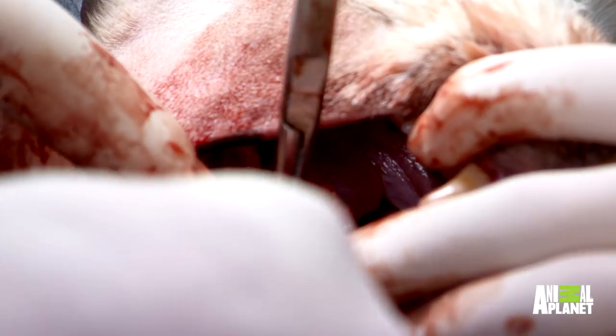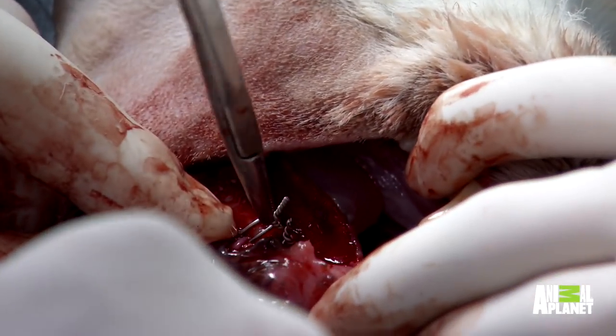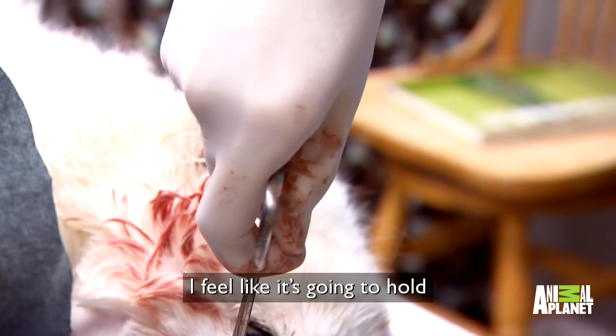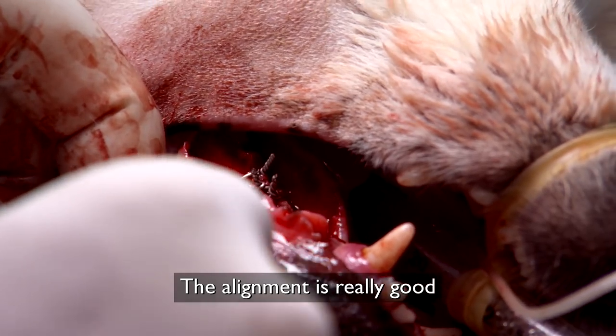The lady's jaw is really thin and brittle. If I put too much pressure on it we're going to break it more, but if we don't get it tight enough it's not going to heal. Stop — the alignment is really good. It's perfect.